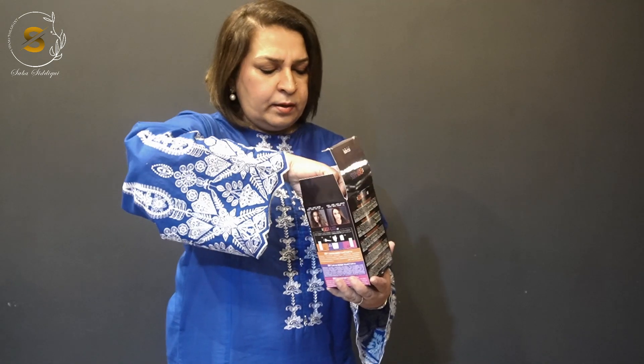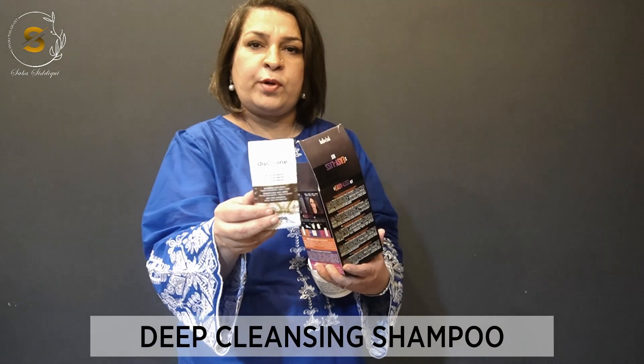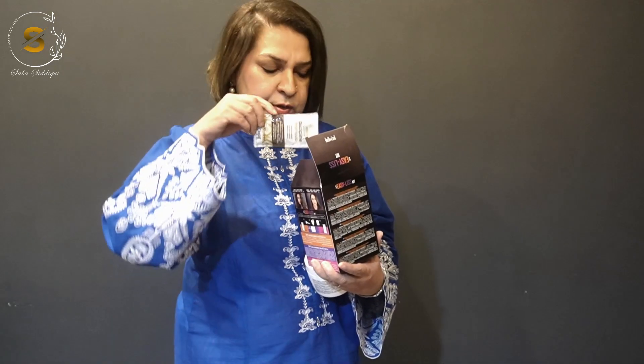This is the treatment — step number two. You apply the treatment, which already provides a better result than previous treatments. With this, we have a small brush, so there are no problems.